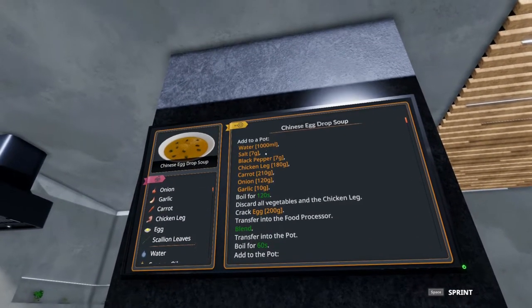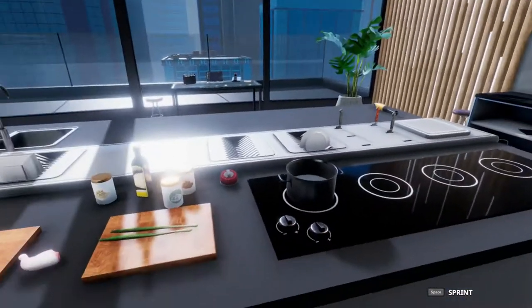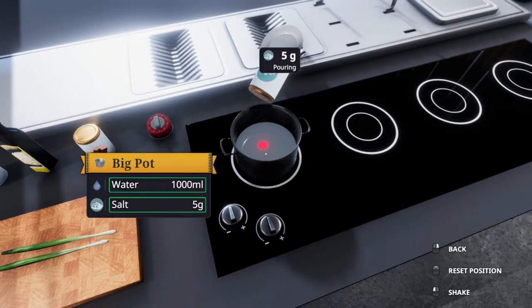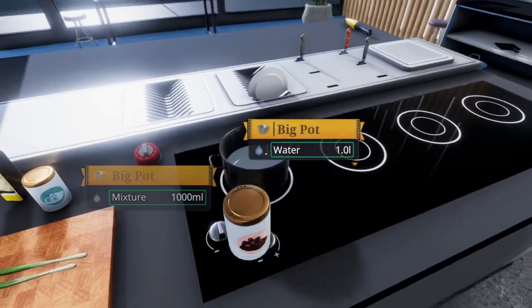To a pot we will have one liter of water. We'll add seven grams of salt and pepper each. I have the water set aside already, of course.